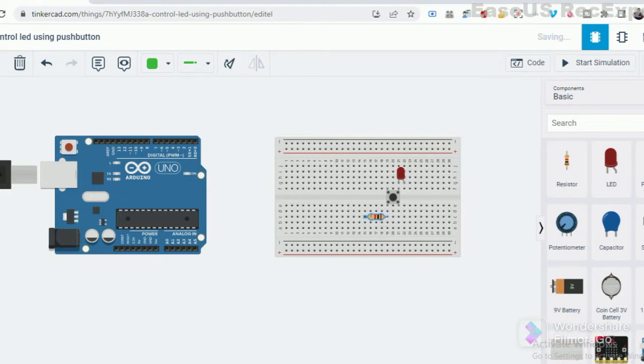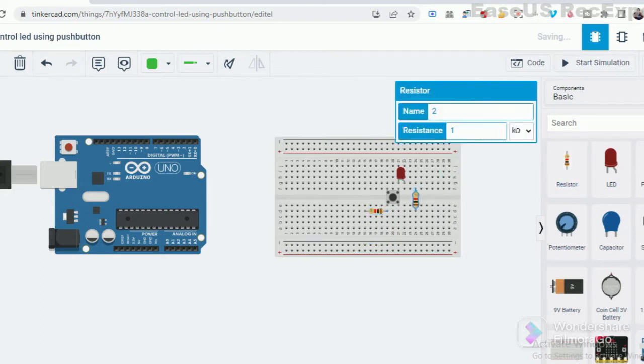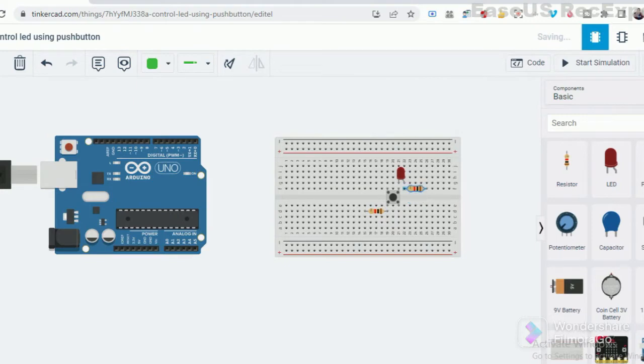Now it's time to write a suitable code for the following connections. First, we define input and output pins and the button's initial state. Second, we make the assumption: if the button's state reads high, this means the button is pressed and the LED will turn on; else the LED will turn off.